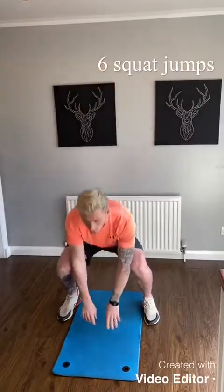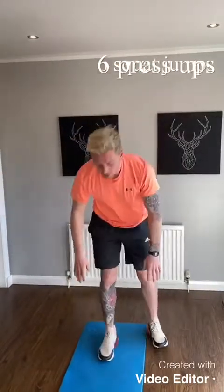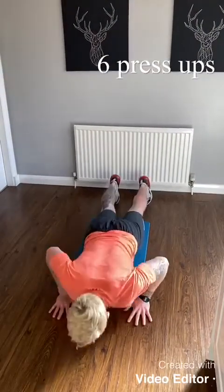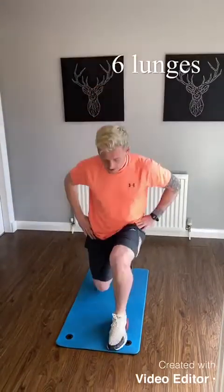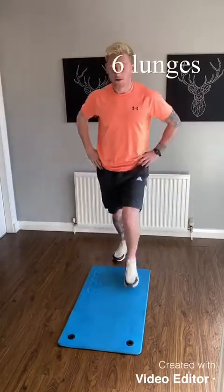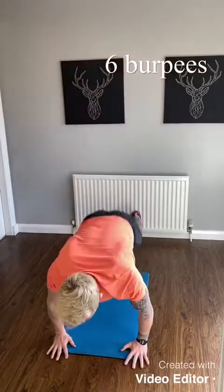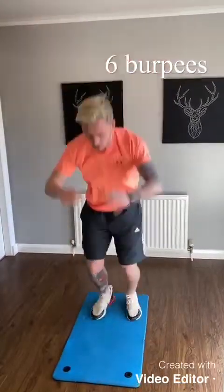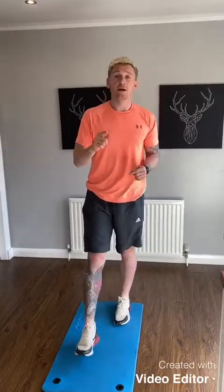That's 1 round. You're going to do as many as you can in 4 minutes. Squat jumps — 6, let's go! Superb. You can get a little rest there or you can go straight back in again. It's how many rounds you can do in the 4 minutes — challenge yourself. Send me how many you do and I'll see if I can beat you.